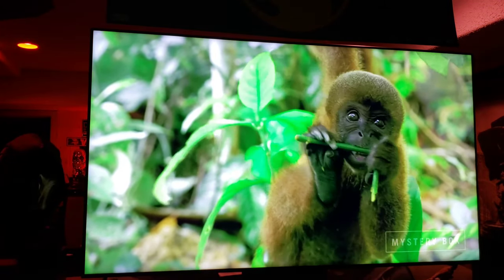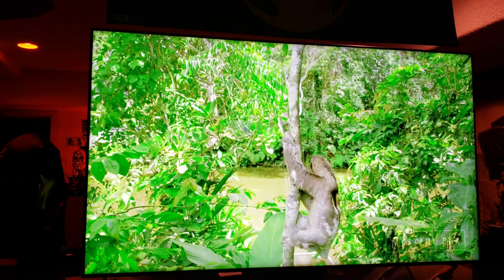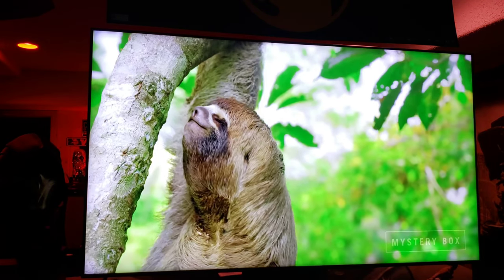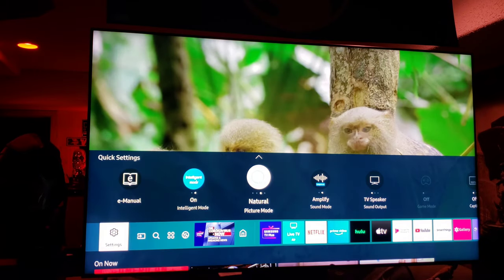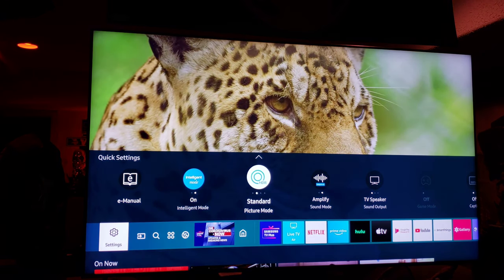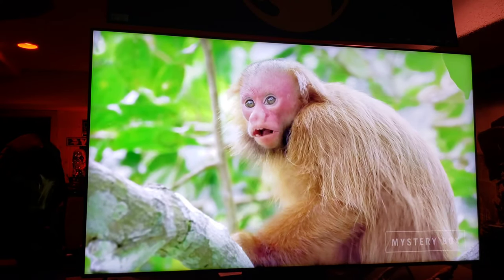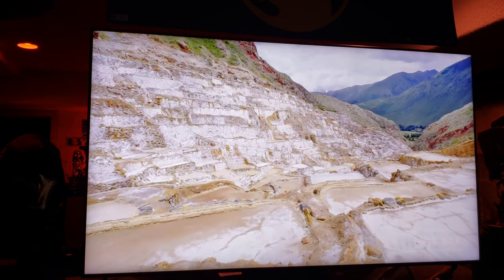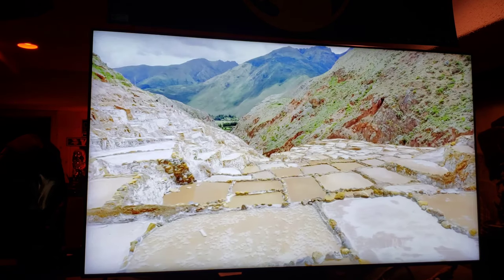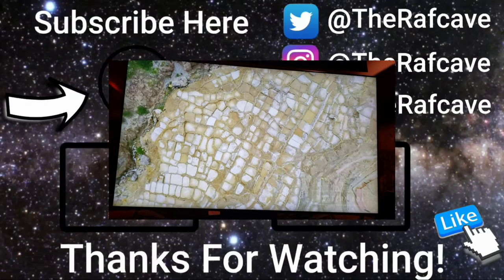No freaking way. I'm appalled — absolutely appalled. You can't be serious, this cannot be an 8K TV. This is gross. I'm turning this video off. I'm disgusted. Goodbye.